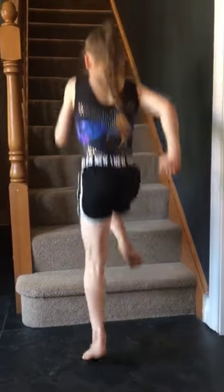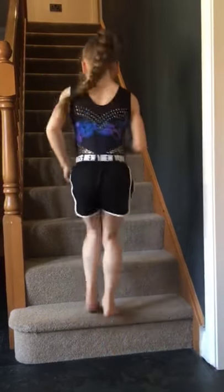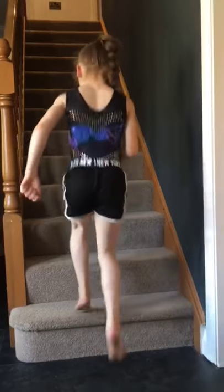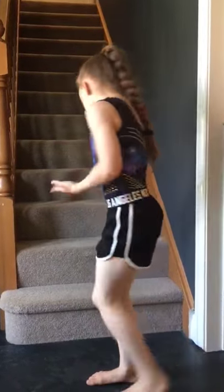Up-up-down-downs — one, two, three, four, five, six, seven, eight, nine, ten. Now we're going to do the same in front support.